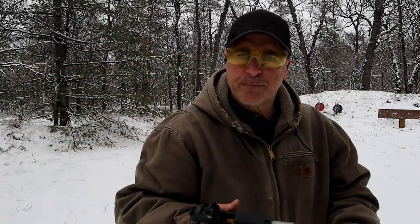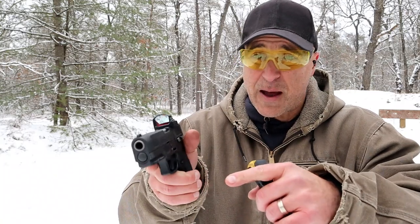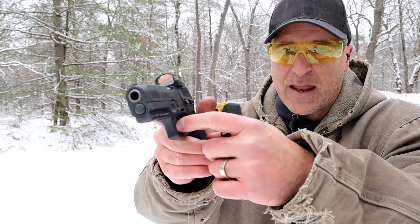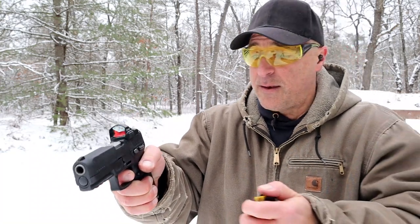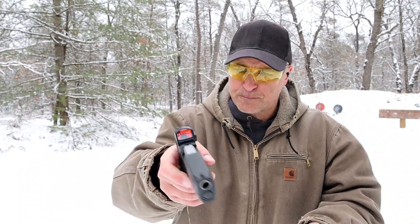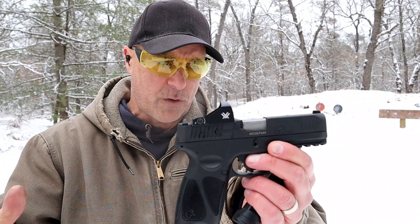One of the things I really like about the third-generation Taurus pistols — whether it's the G3C or the G3 — is that wider trigger guard that feels so great on the finger, and then of course the reset is right there. It also has re-strike capability, as we've come to know and expect from many Taurus models.